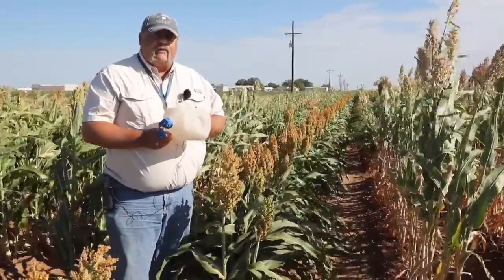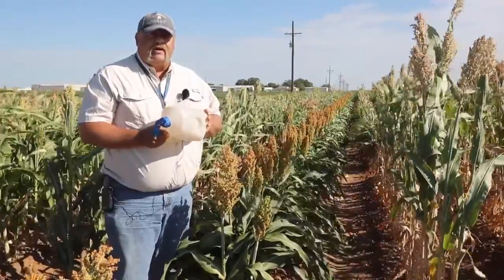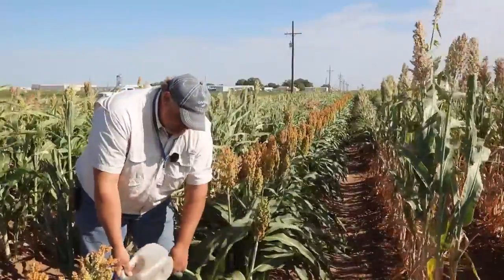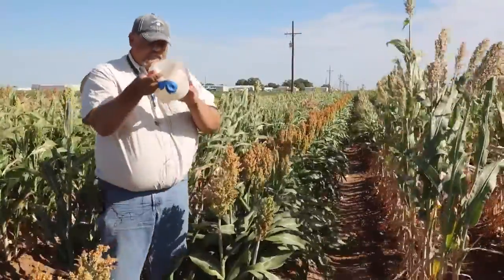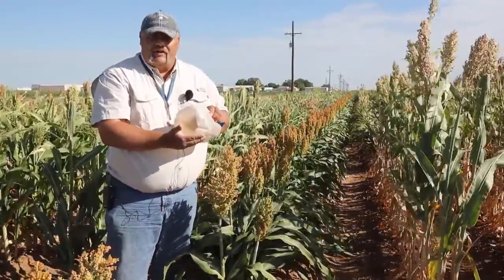I like to sample several per field — in the neighborhood of 20 to 30, maybe upwards of 50, depending on field size. To do this, we simply put the head in, shake it around, and identify what comes out. And we actually do have a fall armyworm inside of this one.